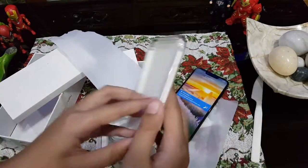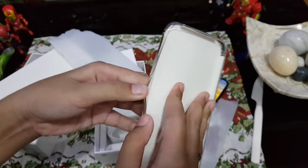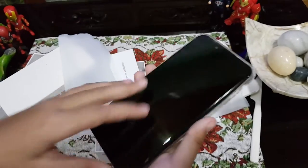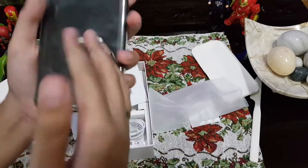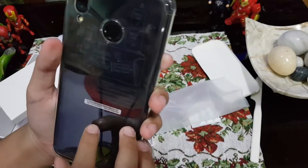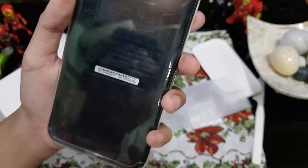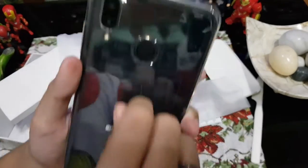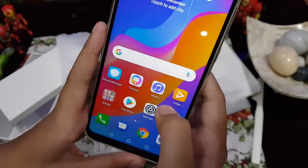Oh wait, there's plastic still in the case — it's literally inside the case. I thought it wasn't transparent, but there we go guys. There are also instructions still inside.